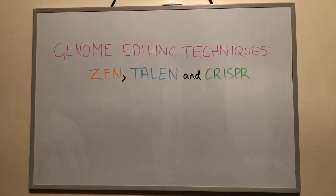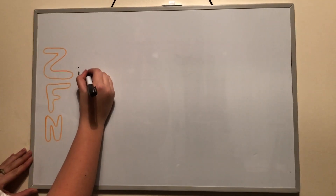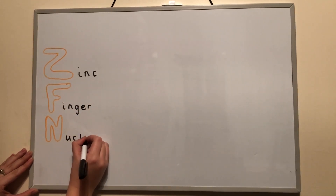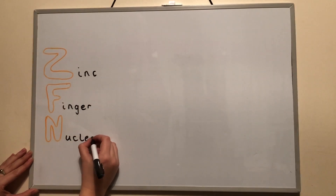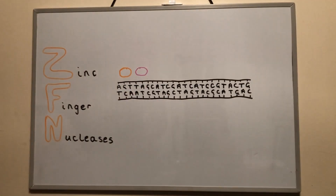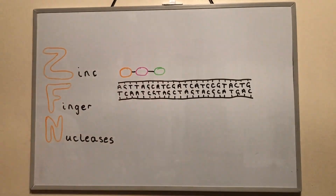Engineered nucleases are what researchers use to edit genomes. The first family of these nucleases to be used was the ZFNs, which stands for zinc finger nucleases. These are artificial and are made up of a chain of proteins called zinc fingers with an enzyme, FOK1, attached at the end of this chain.